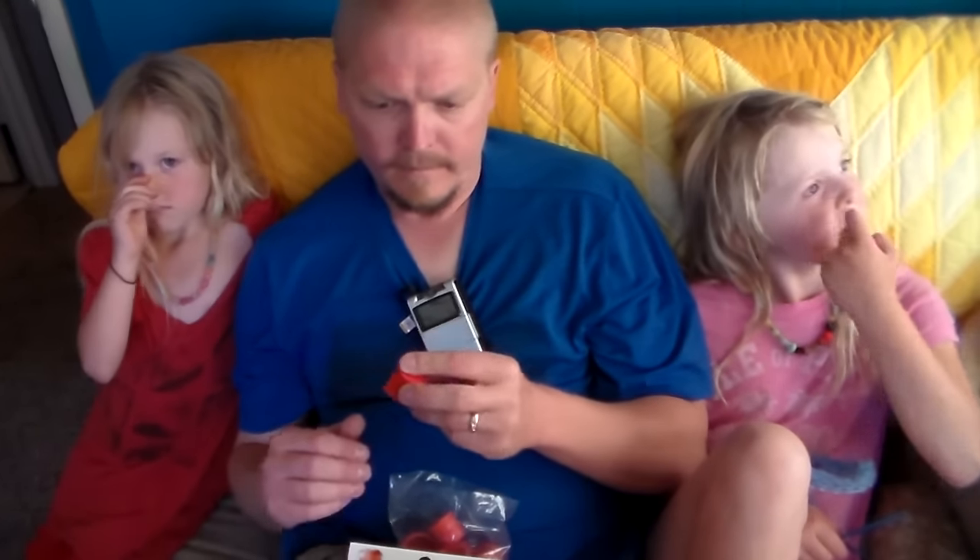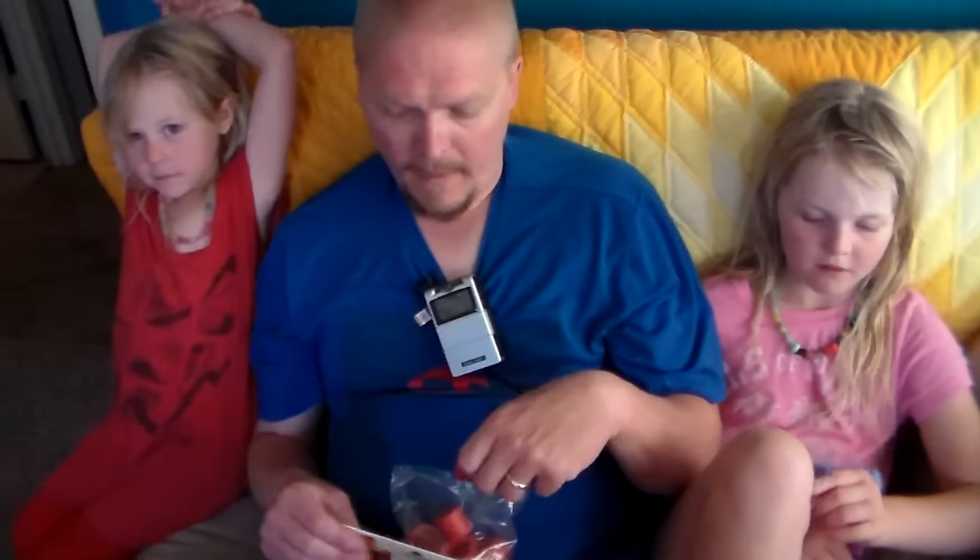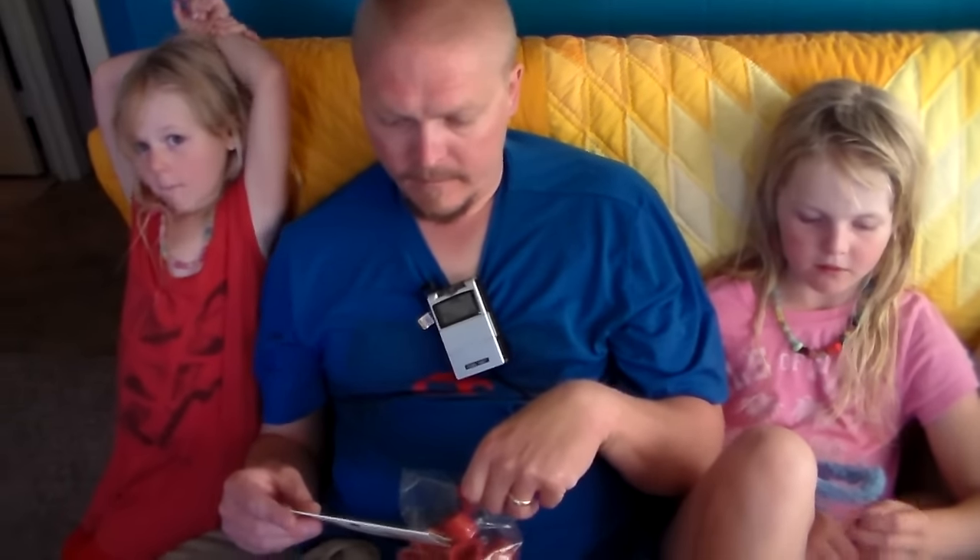He decided he wanted to find a way to sell these in the States because the only place he's ever found them is in Finland. For those of you who like to make your own juice, this seems like a better option than trying to use quart jars and mason jars, because those are kind of awkward to drink out of. You could reuse your beer bottles or glass pop bottles, but it has to be glass.